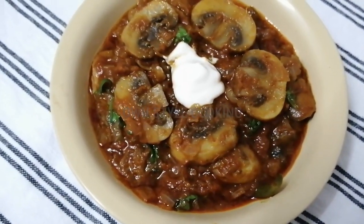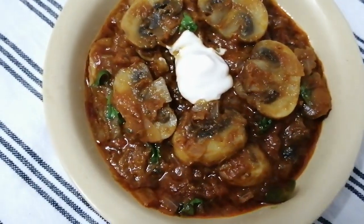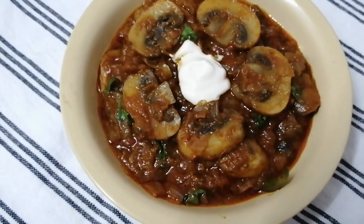Hello Friends! Welcome to On Style Cooking! Let's talk about this recipe. This recipe is very tasty. Let's see how it is done.